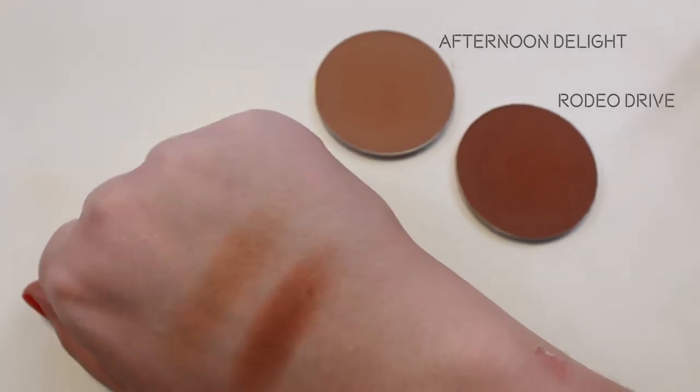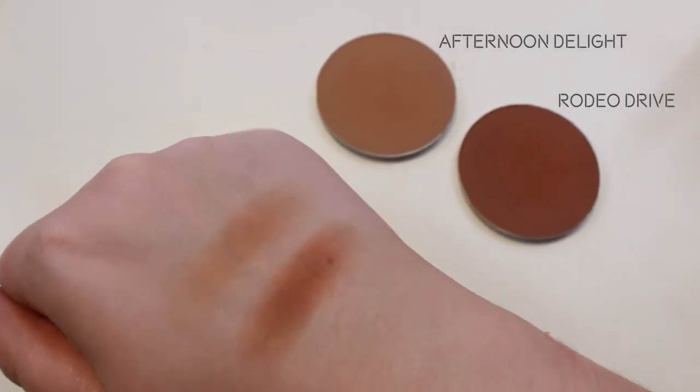Now that brushes are out of the way, we're going to begin the tutorial. The very first thing I'm going to use is one of ColourPop's bronzers. I recommend purchasing their large magnetic pan for bronzers, but mine is full of eyeshadows, so I put my bronzers in a Z palette. I own two of their large pan bronzers and three of their large pan highlighters. I'm going to start with the shade 'Afternoon Delight' — it's very cool-toned and very subtle on my skin, applying it with the large fan brush on the cheeks and neck to blend it all out.